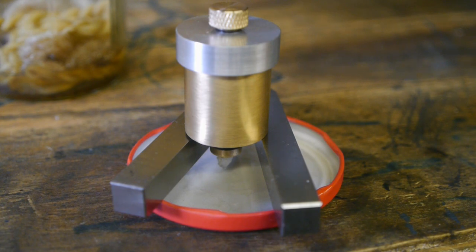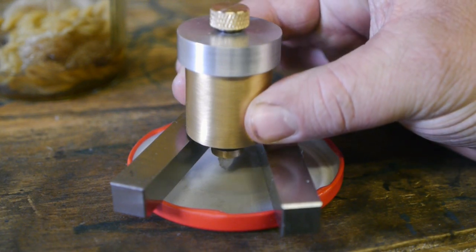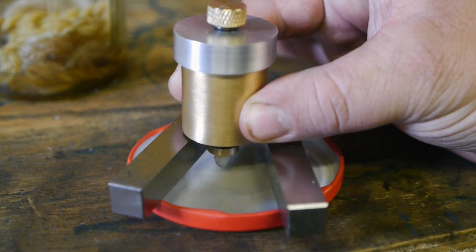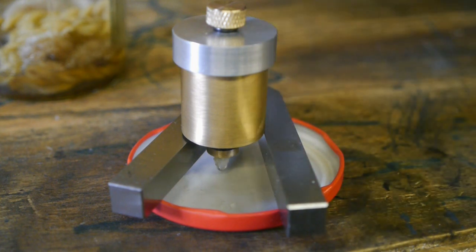Now let's see how quickly it starts to drip again after I open up the screw. That's almost immediately — and another drop. I'm pretty sure it will slow down to about one drop every two minutes after a while, but I guess this isn't bad for a startup of the lathe — gives it a little extra oil.